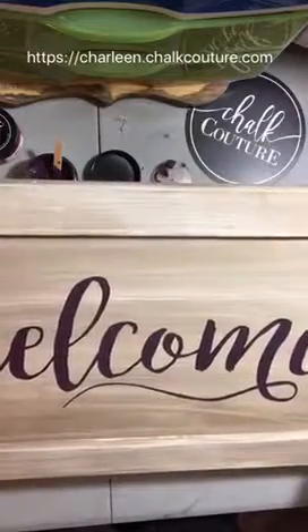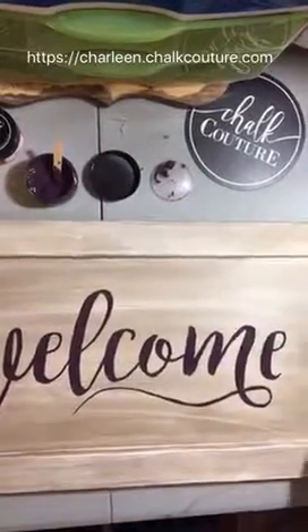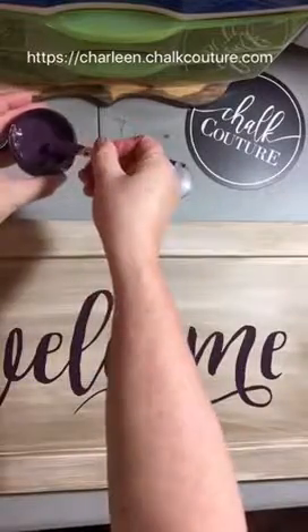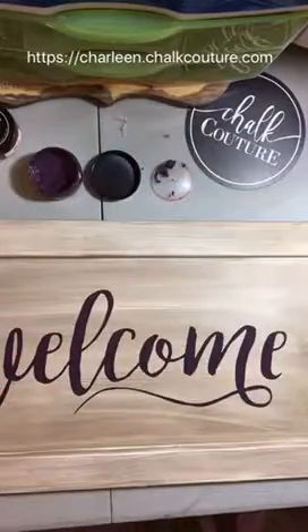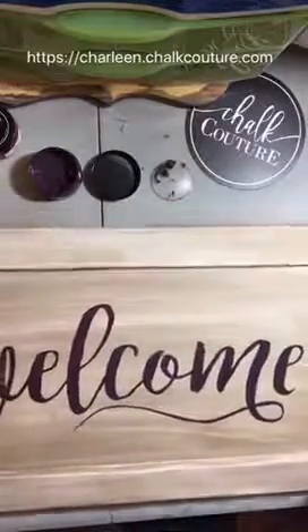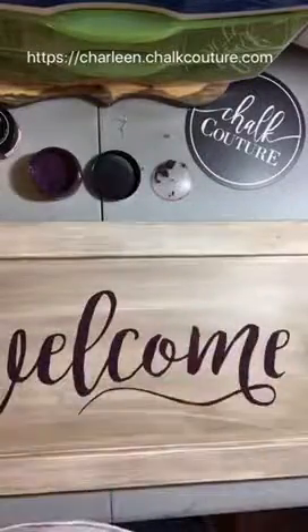For anyone just joining: I used my plum chalkology chalk paste and an old cabinet door front that I got for a couple dollars at a thrift place. There you have it, it is all done and I really like it! Thanks for watching, bye!